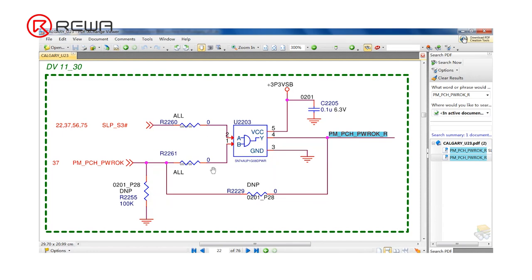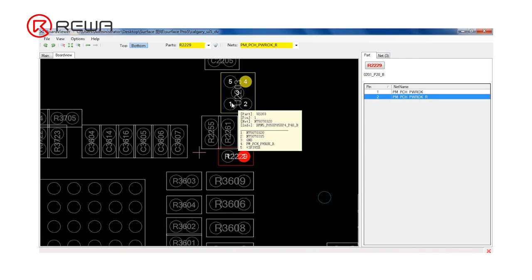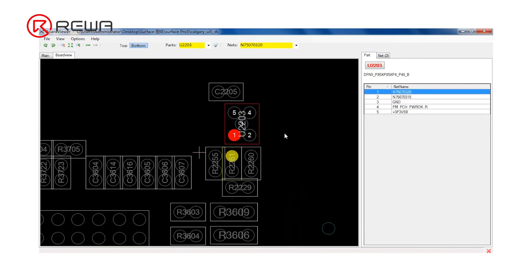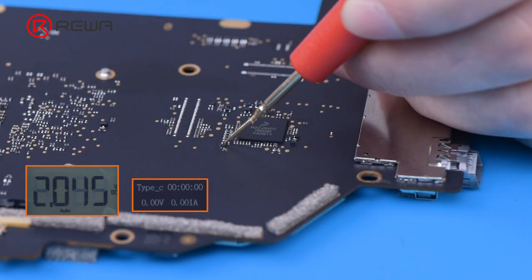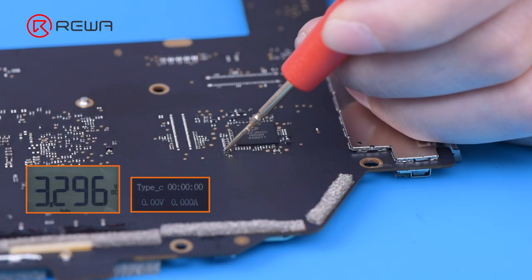Next, we measure the input voltages of pin 1 PMPCH PROC and pin 2 SLPS3 for U2203. Find pin 2 of R2261 that is connected to pin 1 and measure its voltage. The voltage is 3.3 which is normal. Keep measuring pin 2 of R2260. The voltage is 3.3 which is normal. We can conclude that U2203 is faulty.